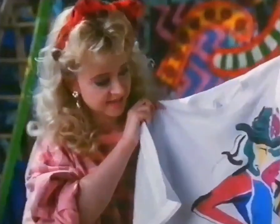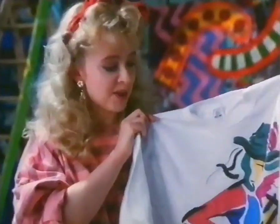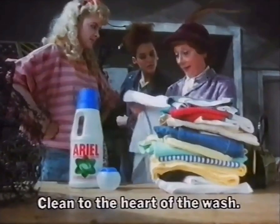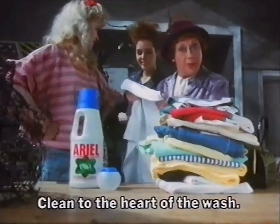So the liquid works right in the heart of the wash. Even Van Gogh never got his colors that bright. He never had lentil casserole. Aerial liquid — clean to the heart of the wash. It's brilliant. Pity there's nowhere to hang it.